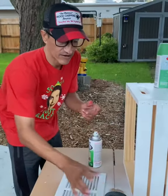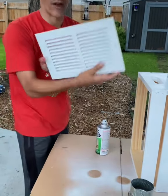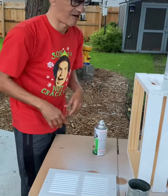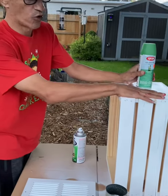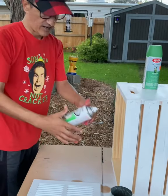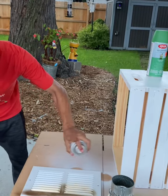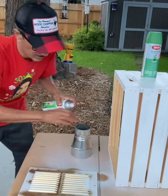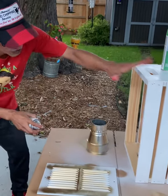I have some tin — just HVAC tin — and I grabbed a register vent cover you can find at a local hardware store, along with another wood crate. I'm going to spray this wood crate green, and then spray the register cover gold. We're also going to spray the tin gold. So: green, gold, gold.